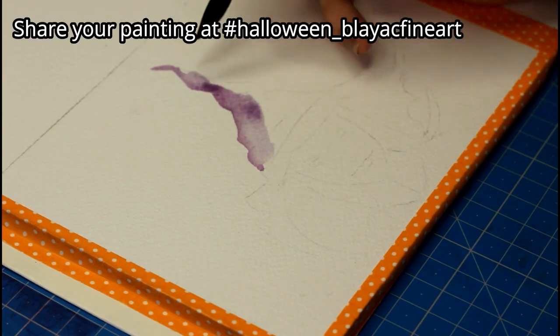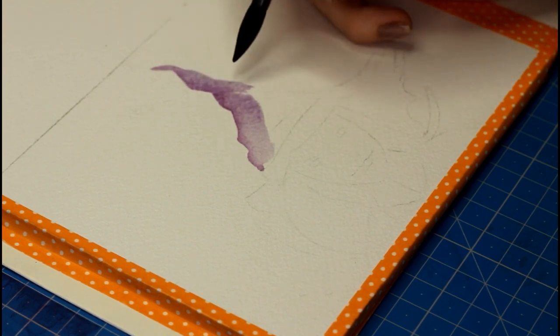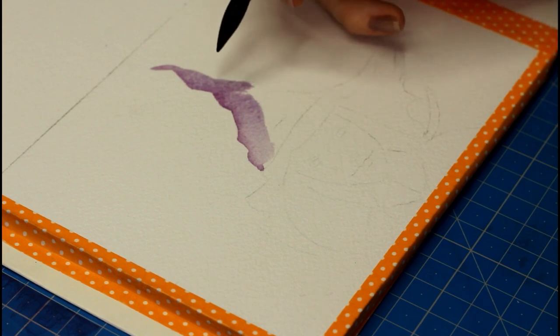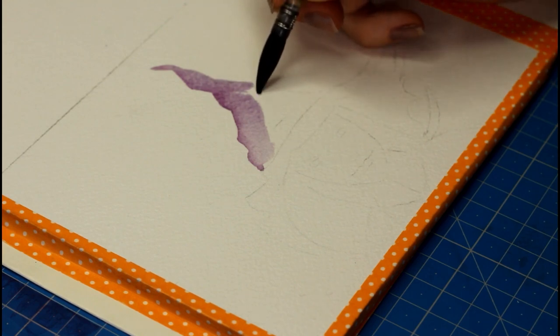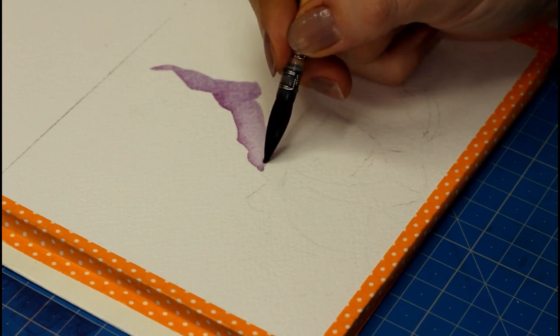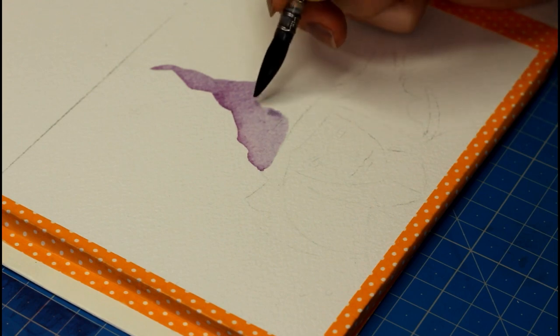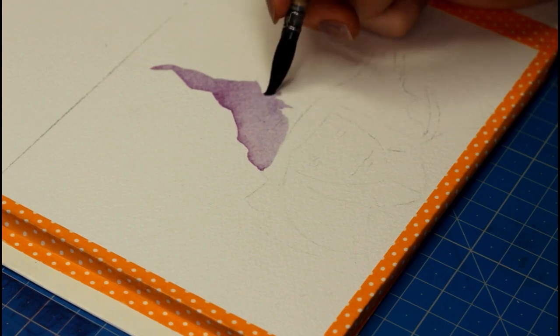In this painting, the three things I think are important have nothing to do with your knowledge of watercolor or a specific watercolor technique. Instead, there's going to be patience and detail involved. The great news is that you don't have to be advanced to get this kind of work done. All you need to do is give it a shot, start, and try my tips.